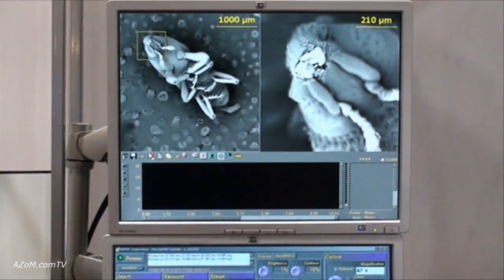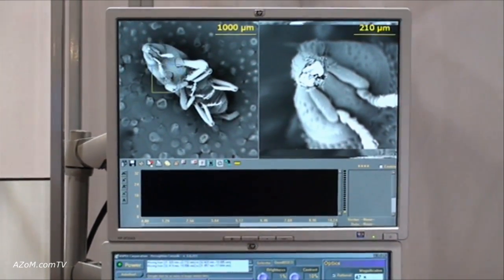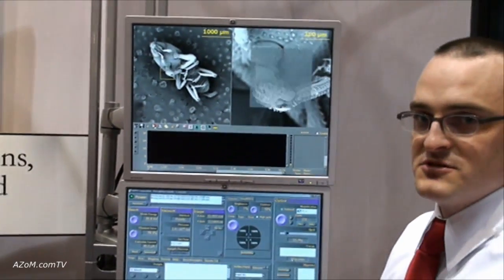We utilize a left and right imaging mode because we are an integrated SEM-EDS vendor. We can zoom in on specimens and easily identify types of materials. If you're looking at particulates or contamination, you can acquire elemental composition spectra as well.